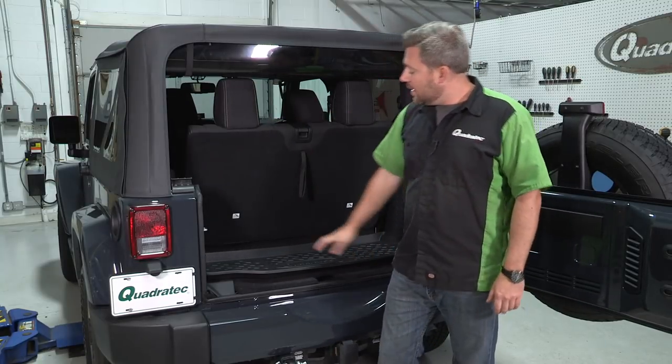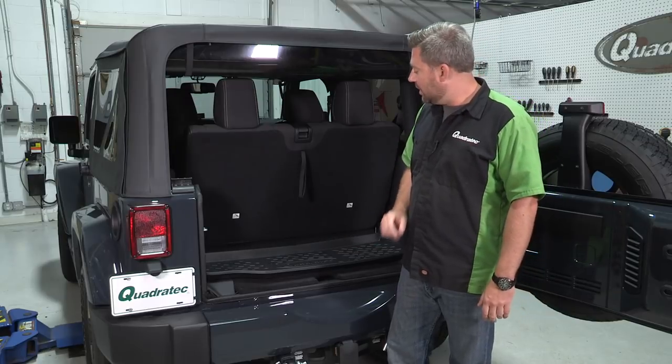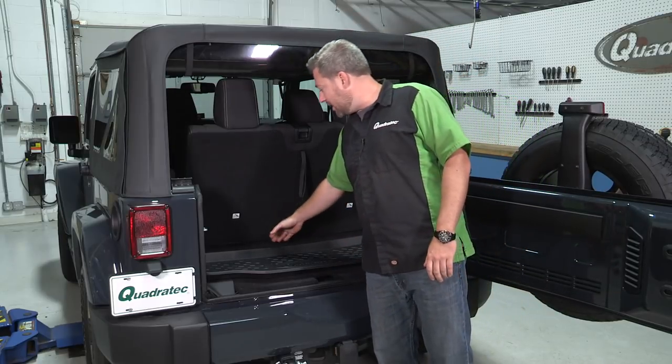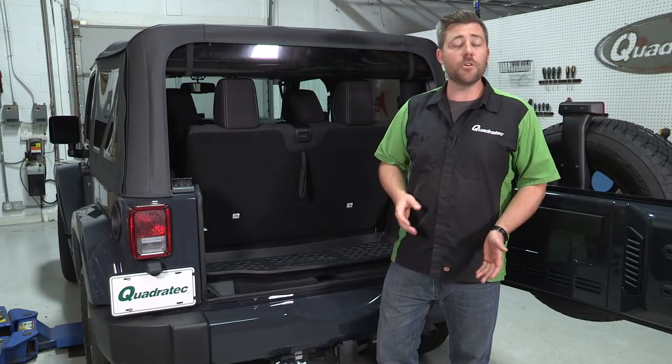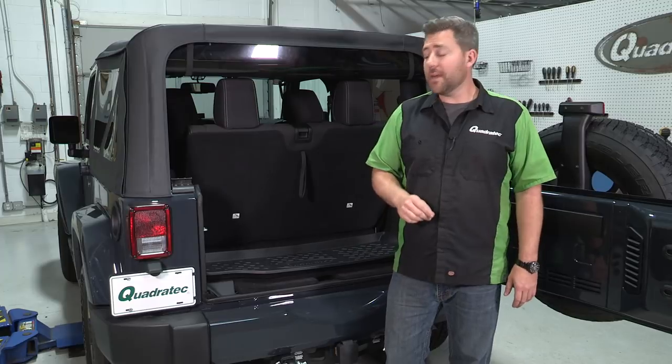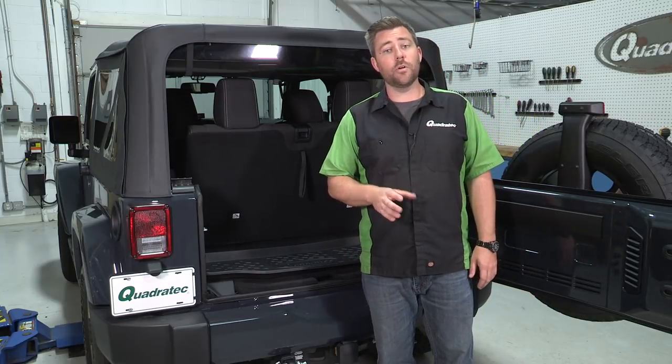Now, it offers a tire tread pattern here that helps keep your cargo from sliding around, and a raised lip all the way around the outside edge to help contain spills and messes from damaging your carpet beneath. And it's been designed to offer protection from the back of the seat all the way back right up to the tailgate. There are even specific versions designed for different year breakdowns and depending on whether or not you have the factory rear subwoofer installed in your Wrangler.